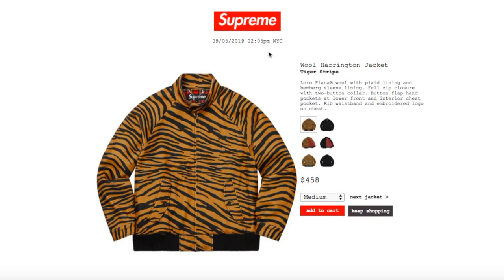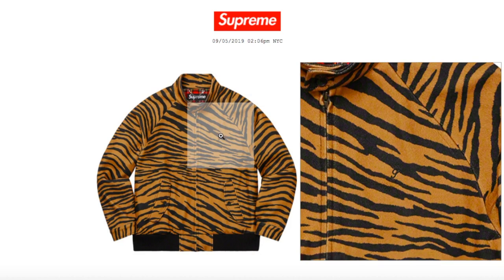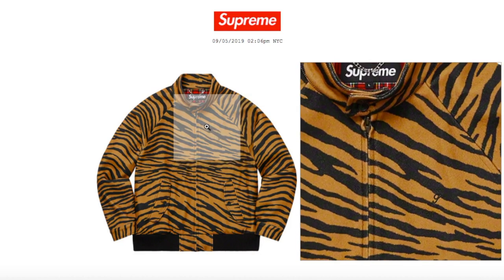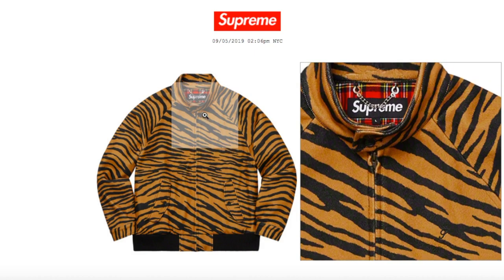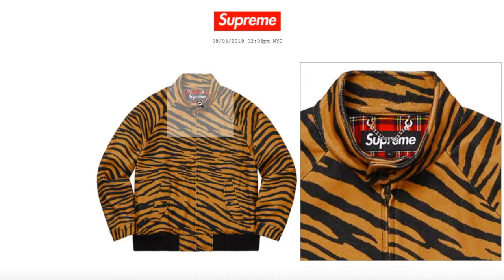This one is the Wool Herringbone Jacket — floral piano wool with the plaid lining and burnside sleeve lining. Full zip closure with two button collar, button flap hand pockets at lower front, and interior chest pocket. Rib waistband and embroidery logo on chest. There's your two button for the collar, and inside is a box logo label with the size, and on top there's like a chain.